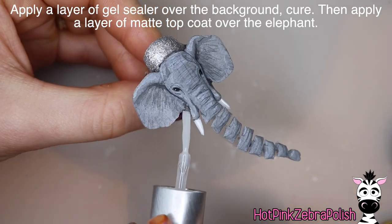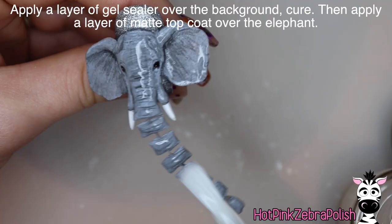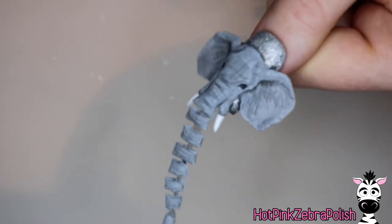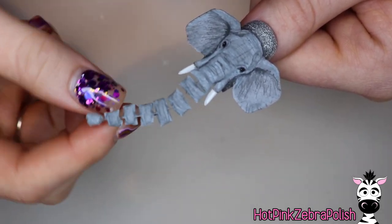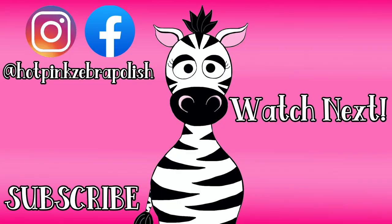Once you're done with all that painting, apply a layer of gel sealer to the background and cure it, then some matte top coat over your elephant. Make sure you apply a very light layer of matte top coat so it doesn't interfere with the movement of that trunk. And then you get to have some fun with this — designs that have some crazy movement are just some of my favorites. I hope you love it as much as I do, and if you give it a try, please share any recreations with me on Facebook or Instagram because I always get such a kick out of seeing your work too. I'll see you next time. Bye!